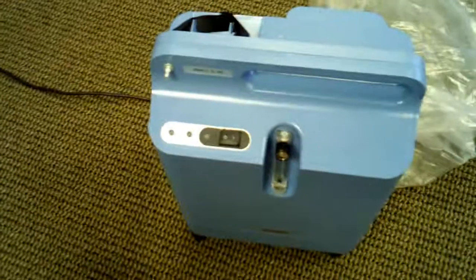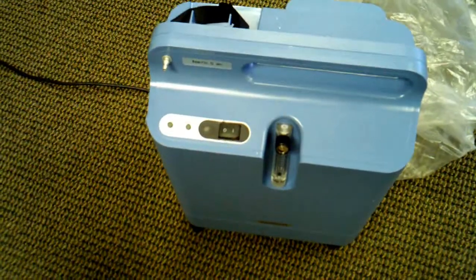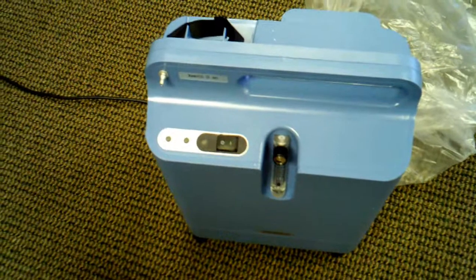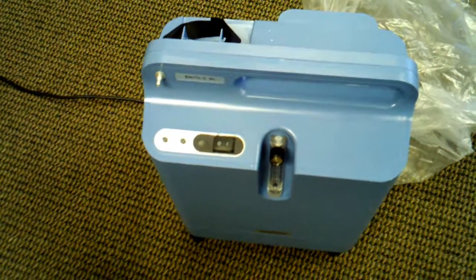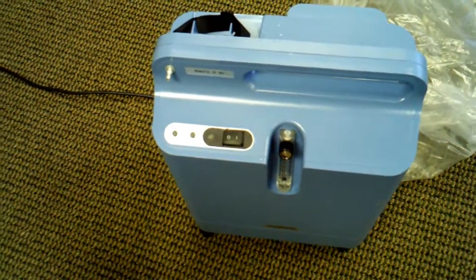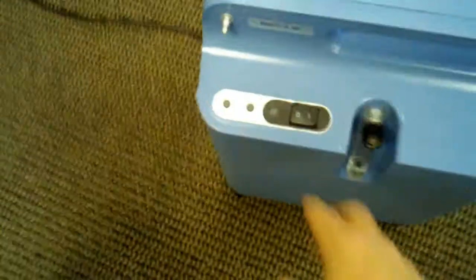We've seen these concentrators change a lot over the years. The older model was the Millennium, which was about 10 to 15 pounds heavier than this one, along with the fact that it was much bigger. I'm going to go ahead and turn this one on so you can see it running.